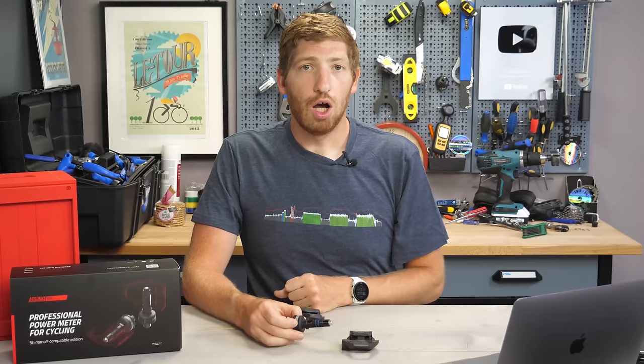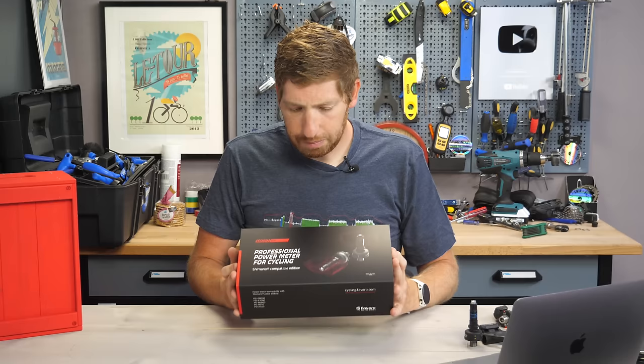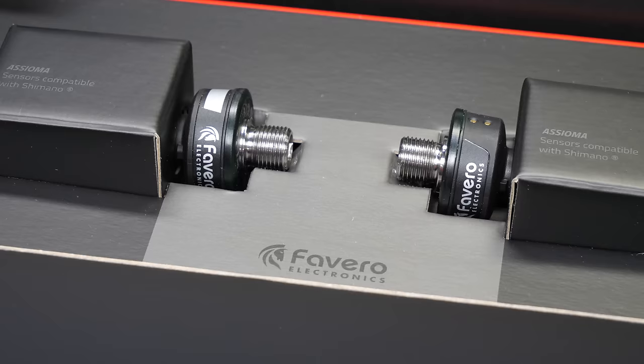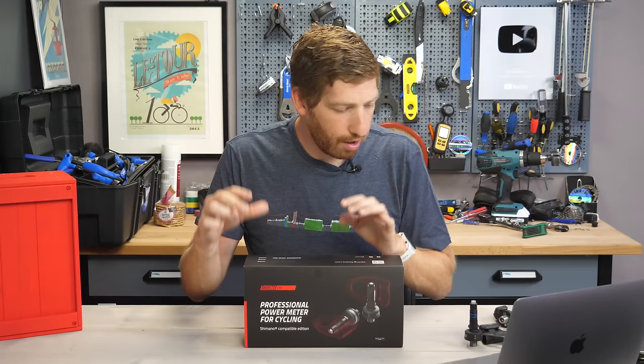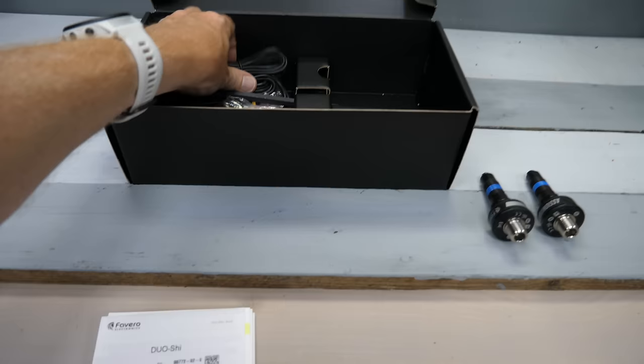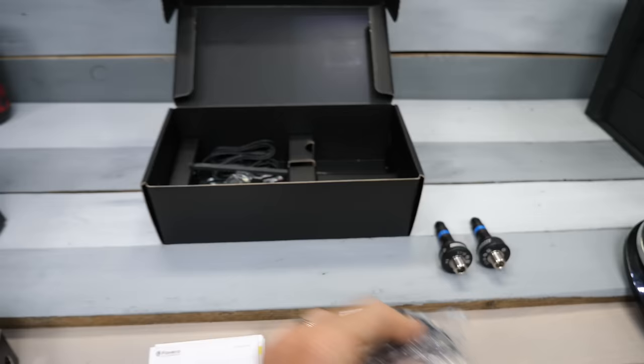This is the box it comes in — a pretty big box for two little spindles and some charging cables. In my case, to better show you what it looks like with clean pedals, they did throw in a pair of Ultegra pedals and cleats. Normally, those do not come in the box in any way — they're just not there. So you have to buy the Shimano pedals separately, which come with cleats and mounting hardware. Otherwise, you just get the spindle piece.